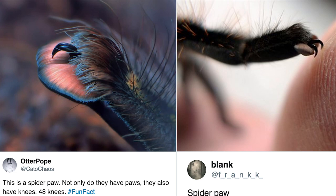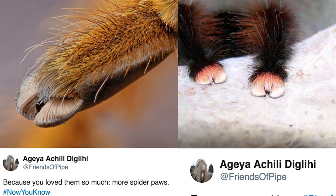Not too long ago, tarantula feet kind of went viral. I believe this originated on Tumblr, where a close-up of a tarantula paw went viral, and then BuzzFeed picked it up. All of a sudden there were all these great articles about tarantula feet all over the internet. Even the biggest arachnophobes couldn't deny how adorable tarantula paws actually are.